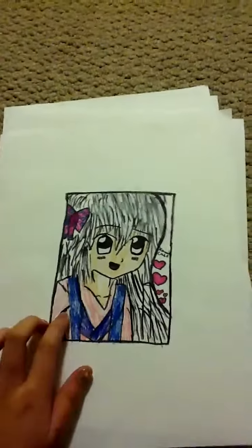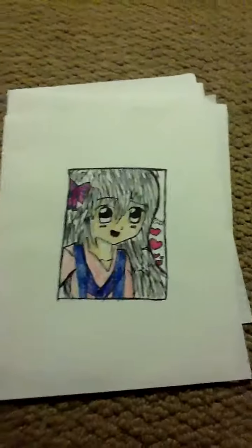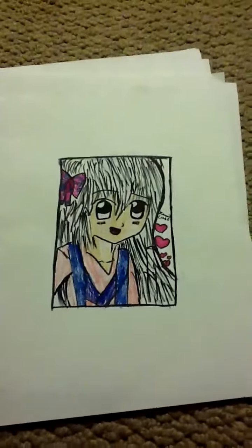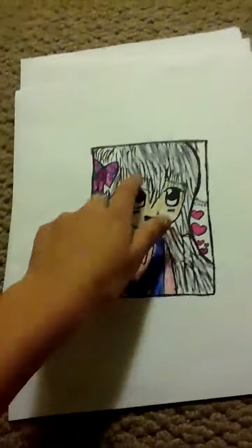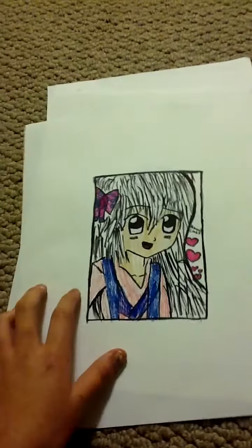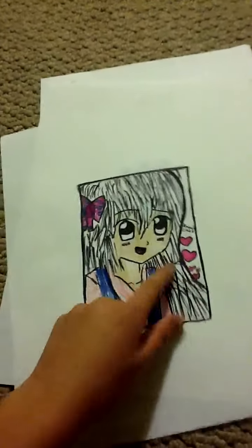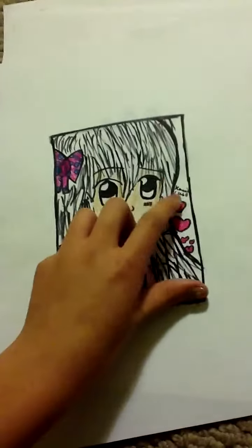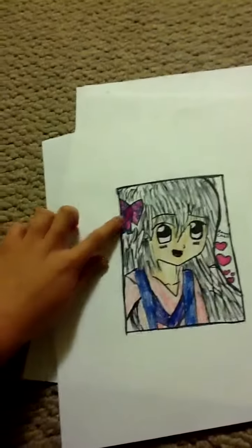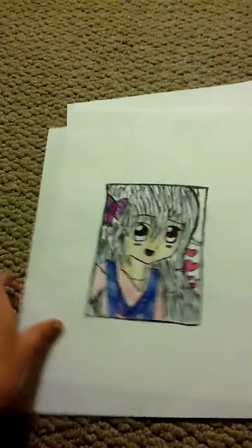I worked really, really hard on this. I ordered some markers that are special types for anime kind of things. I worked really hard on this. She's just wearing a pink little outfit, and her hair's long. This is quite cute on the side here — she has a little bow. I really love how this turned out.